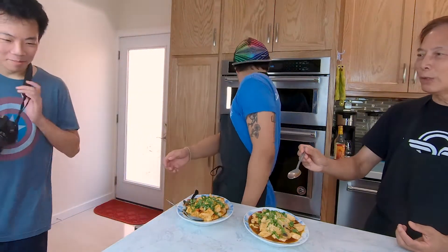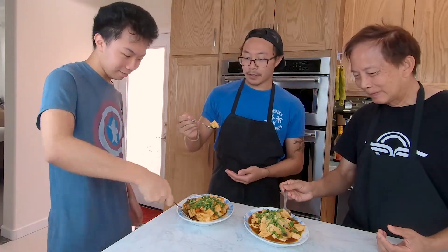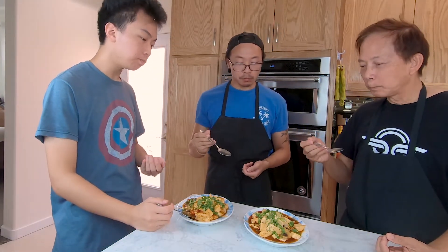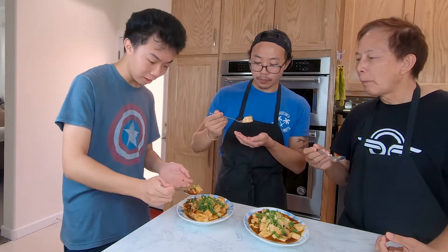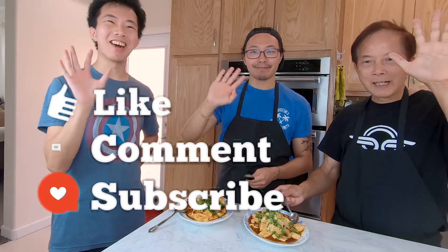Mapo tofu — let's try some! Mmm, really good. It's like spicy. Yeah, just right. And the mushrooms! The sauce is really good. All right, thank you everybody! Bye-bye!